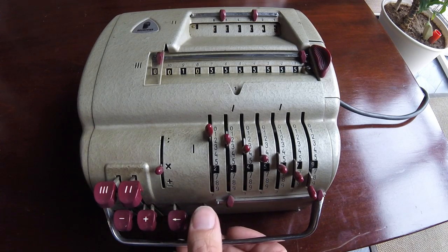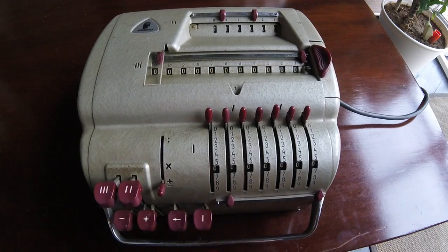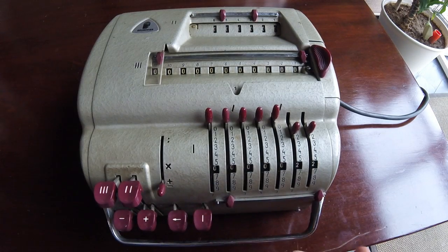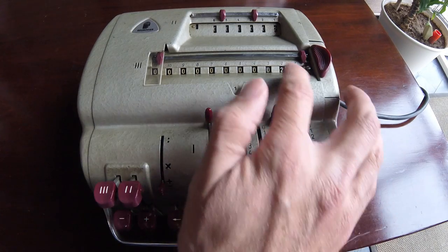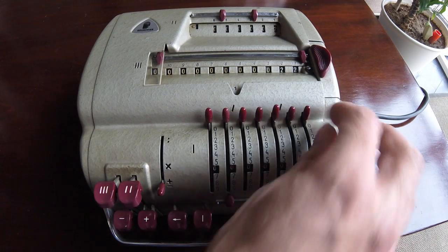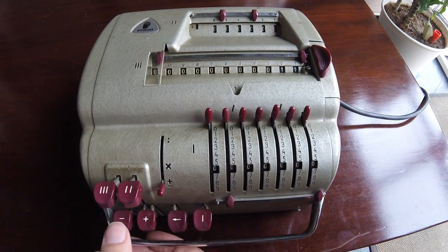We are going to clear everything and just show that we can also do standard addition. This means that the input register will be cleared once we do the operation. I'm going to add 22 over there. So it was added and it was cleared. Now, if I want to subtract, say, 11, I can press this key over here. I've subtracted 11.